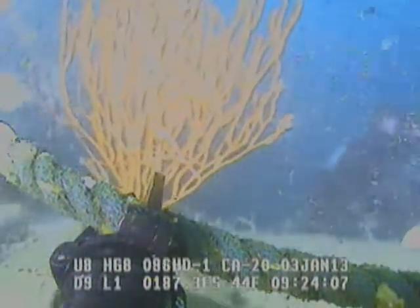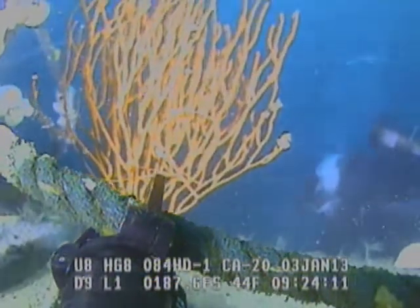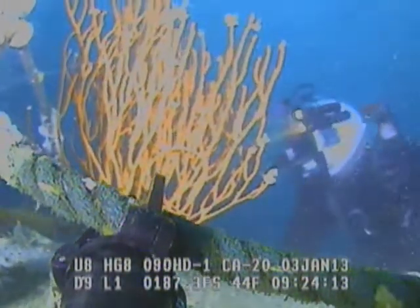Okay, yeah, you're getting close — you're by the ROV, right? Okay, sounds good. We see you on the video.